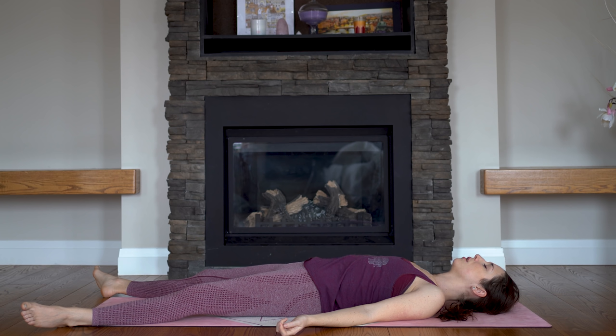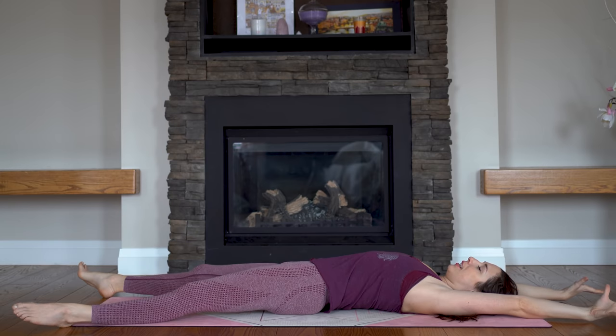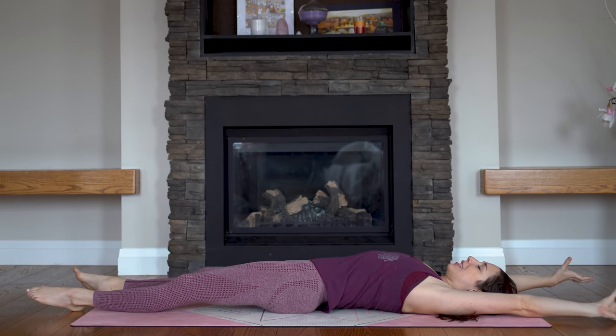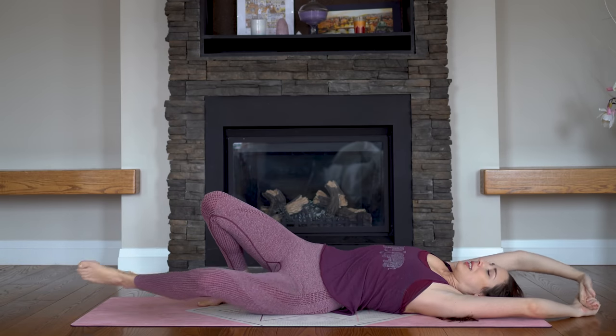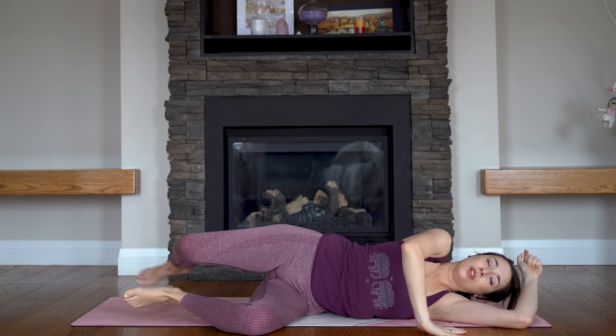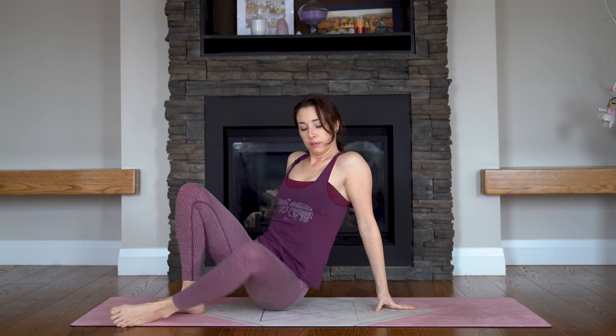Start to breathe a little bit deeper, moving fingers and toes, and you can stretch and reach your arms up overhead like we did at the beginning of class, lengthening it out. And you can roll to one side, push into the floor in order to rise on up. Take a seat in any way that is comfortable, and join your palms at your heart, close your eyes.